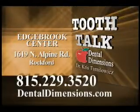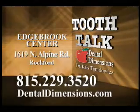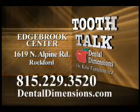Tooth Talk is brought to you by Dr. T and Dental Dimensions at Edgebrook. Change your smile, change your life.